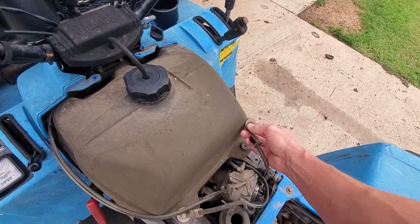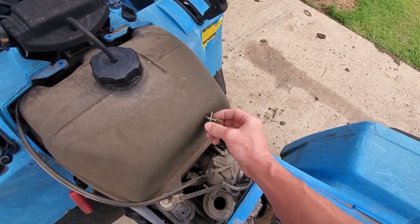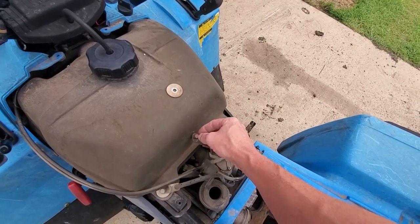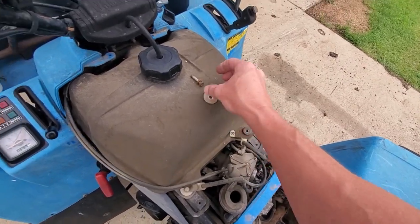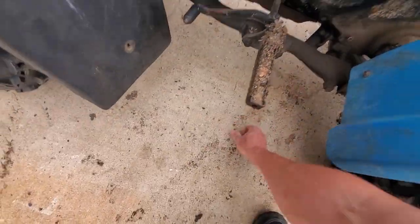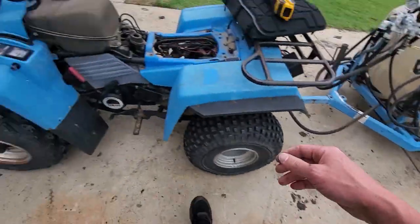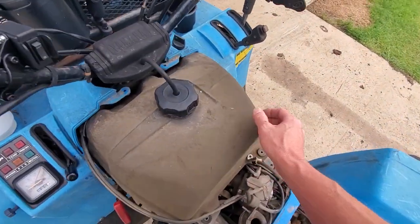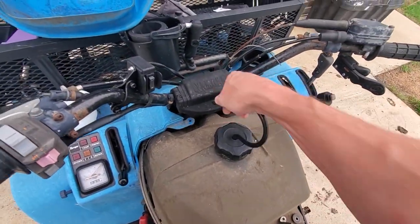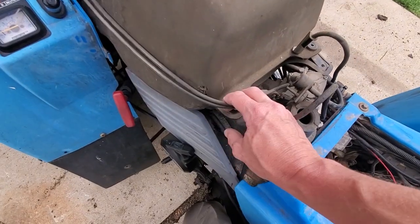Go ahead and disassemble all this. For reference, the washer is on the bottom and the bolt goes to the lock on top. Okay, fuel tank can come out — I have to push it around this cable here.